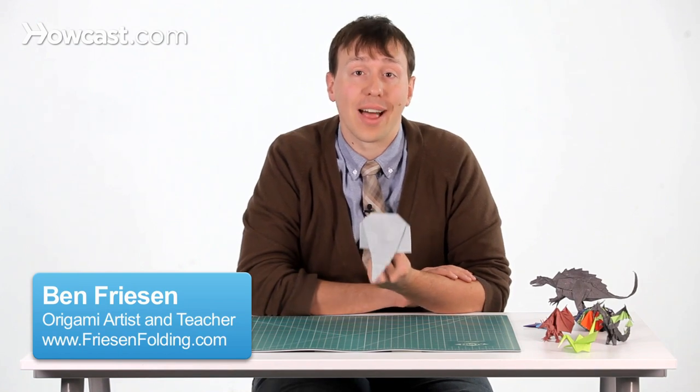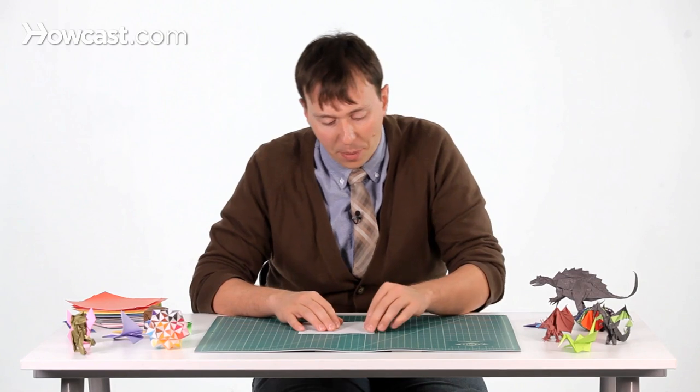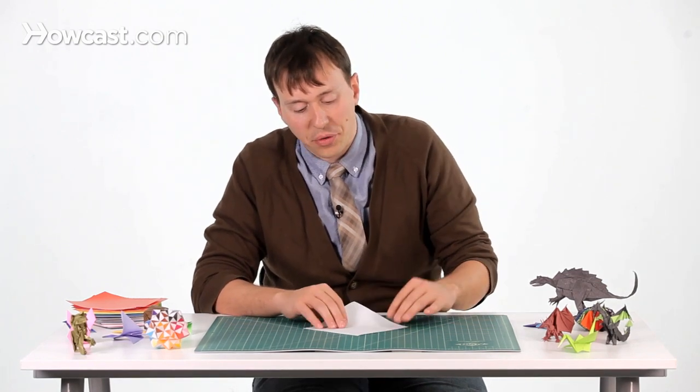These are the instructions for an origami elephant. The first step for the origami elephant: pick out your sheet of paper and we're going to make a diagonal fold.